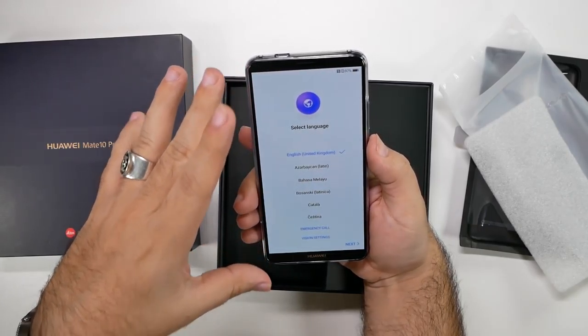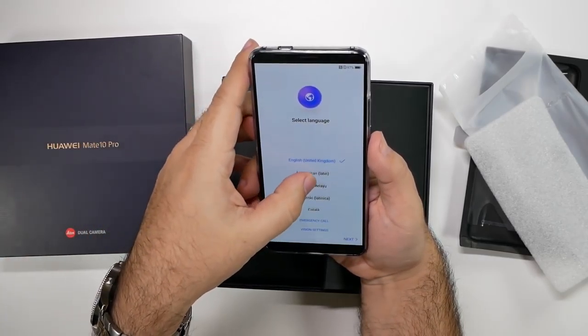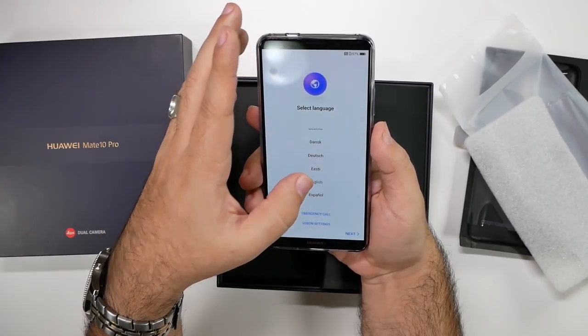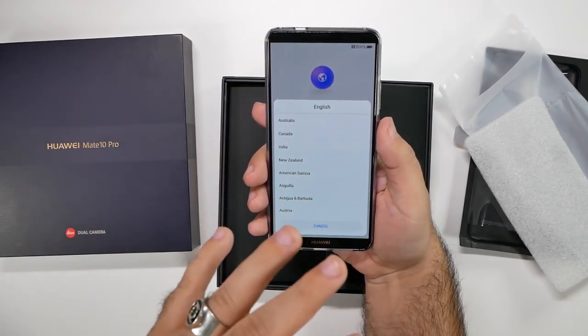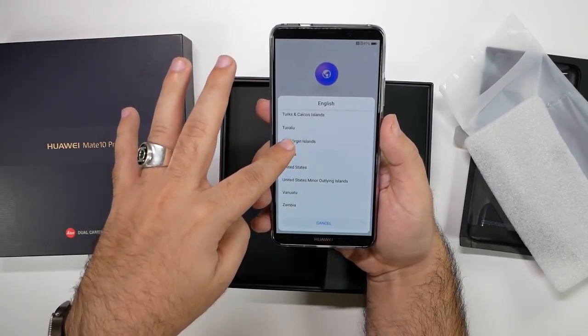I'm not sure which version of RAM I got here, so we'll have to check that out. But let me know what you guys are most excited for. Again, this has a lot of interesting things going for it — you can even connect it directly to a TV and it gives you a Windows-like look to it. So really nice stuff that it has going on.